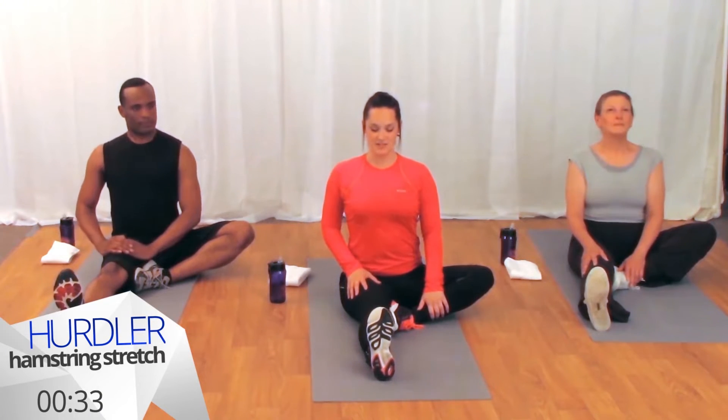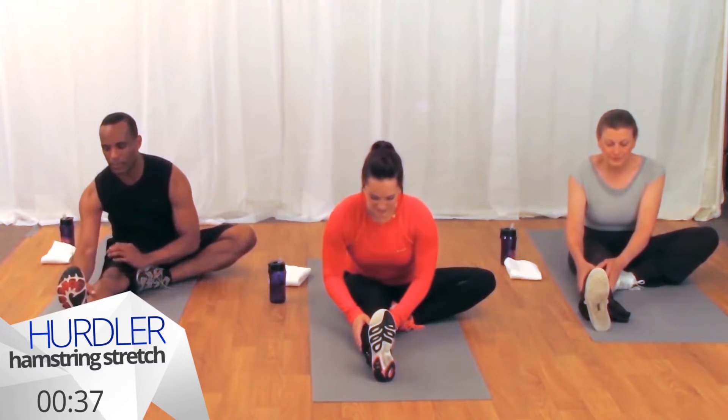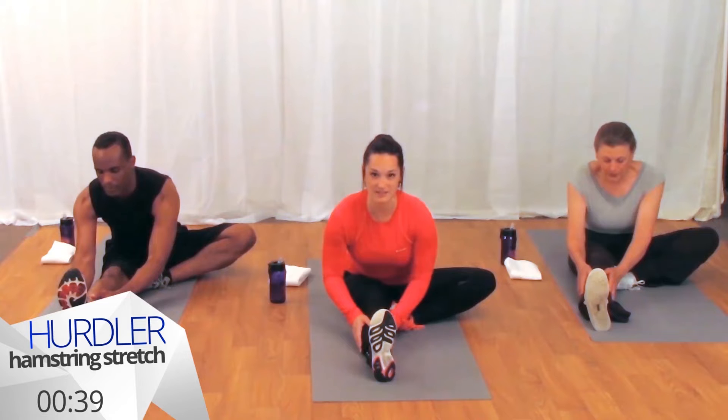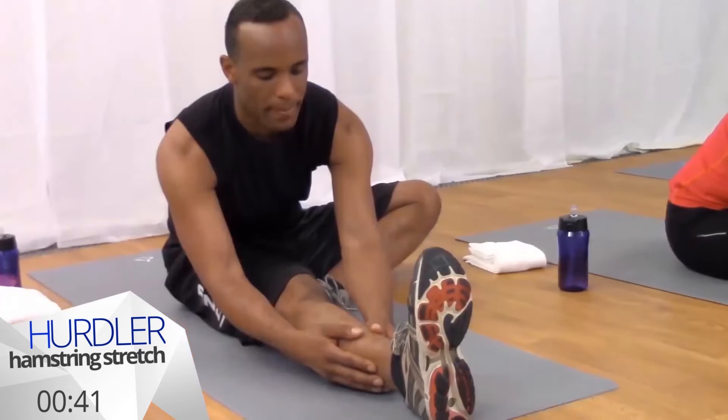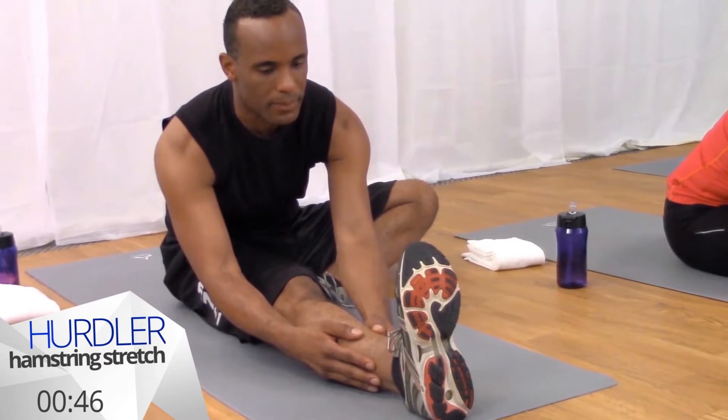Inhale to lengthen your spine and when you exhale this time reach for your knee or your shin if that feels good, planting your hands wherever they land to help with stability. Make sure that you're only stretching to your comfort level and keeping your right leg engaged to protect your knee.